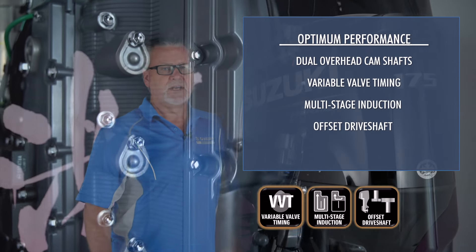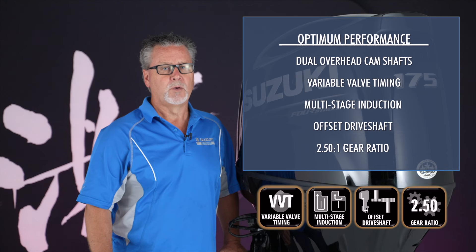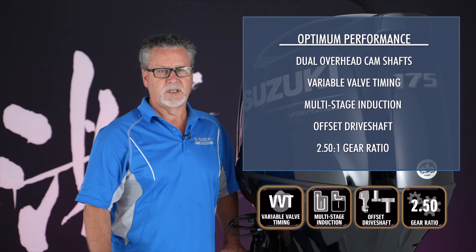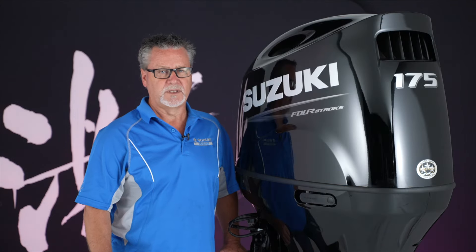Suzuki's offset driveshaft and 2.5 to 1 gear ratio transfers the power to the water for quicker hole shots, stronger acceleration, and eye-watering top-end performance.